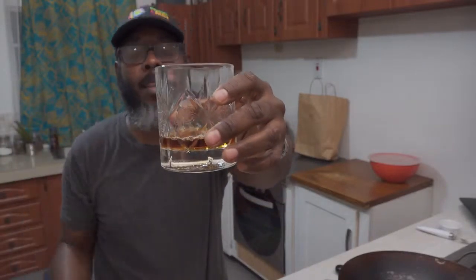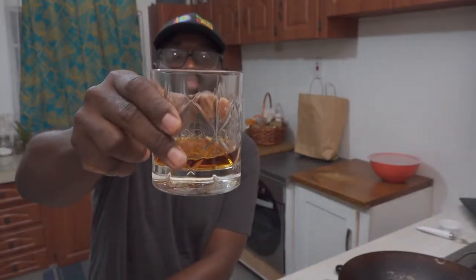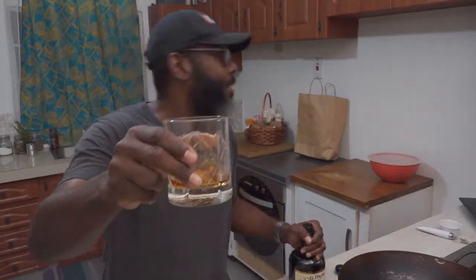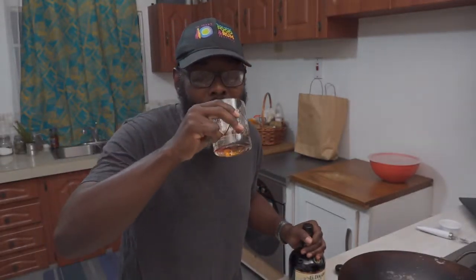I think not going to add ice — going neat this evening, no ice. Yeah, cheers to another Friday! Hey Michelle, what's going on? Nice, so yeah, cheers to another Friday.